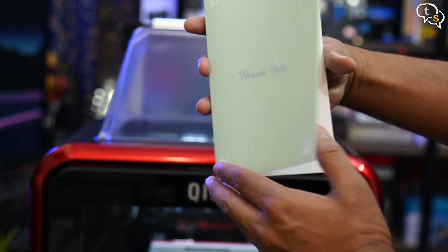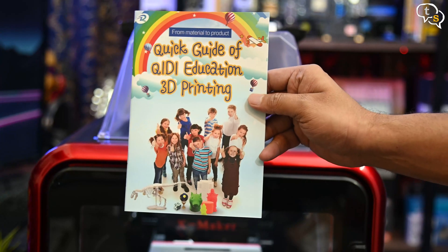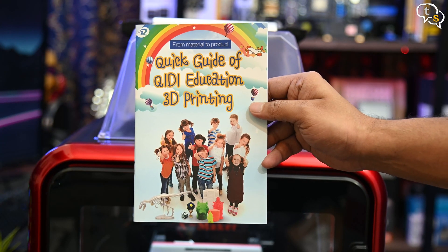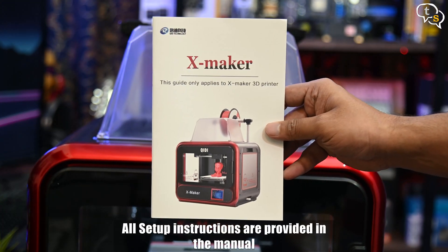Other items in the box: a thank you note from Kirim, a bed leveling sheet, a quick guide for the QDI education software which is targeted at kids, and also a manual.